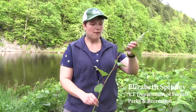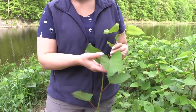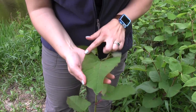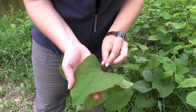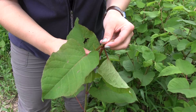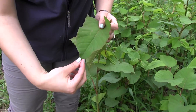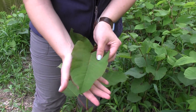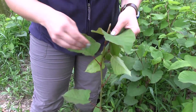We can tell that it's Japanese Knotweed by looking at a few physical characteristics. We can look at the leaf — the shape is triangular with a very flat base. The base is the part of the leaf closest to the stem. It's also tapered at the point, and it's fairly large. The leaves can be up to two to five inches wide.